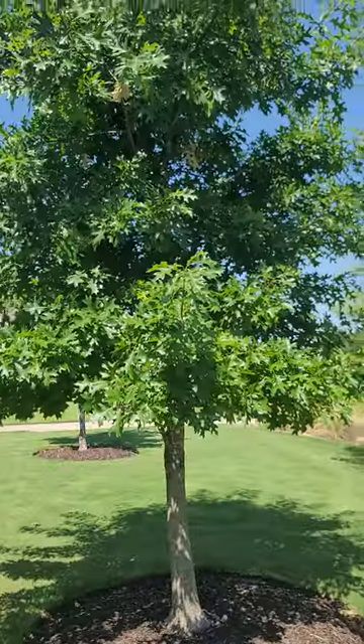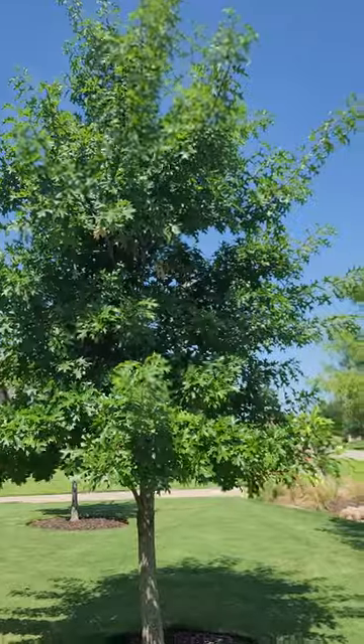Chorby loves baby trees. It's a small red oak here that I wanted to show something real quick.